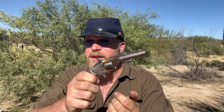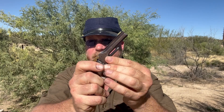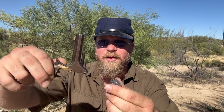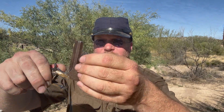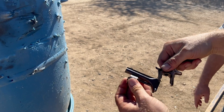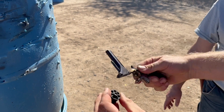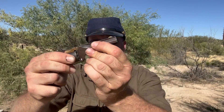It also happens to load and unload unusually — it's called the tip-up for a reason. You push this little spring latch here, the barrel actually opens up, and the cylinder comes out. This is how you load it. When you're done, you unload it with this convenient unloading rod on the gun. Then you reload it, stick it back in, and close it on up.